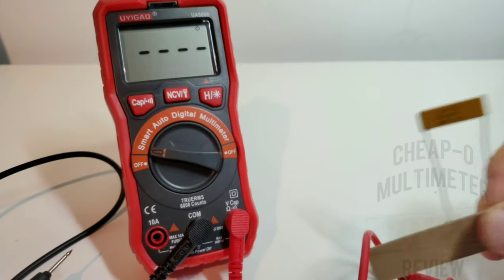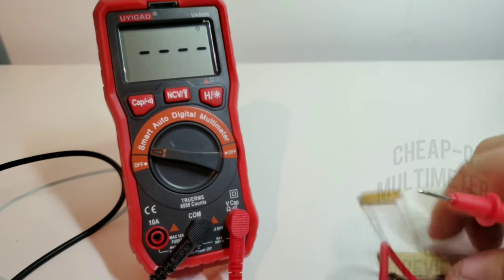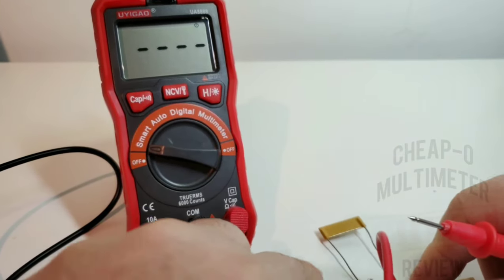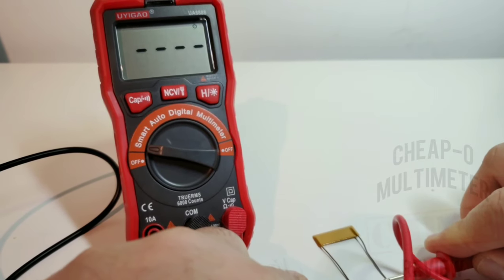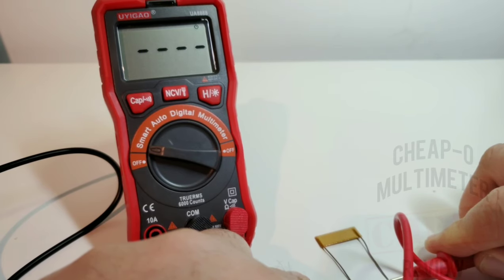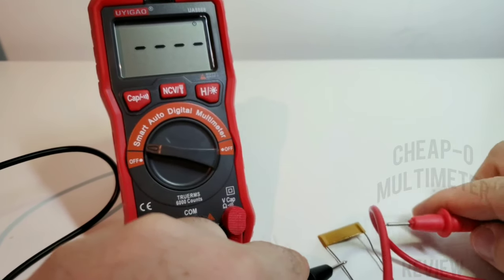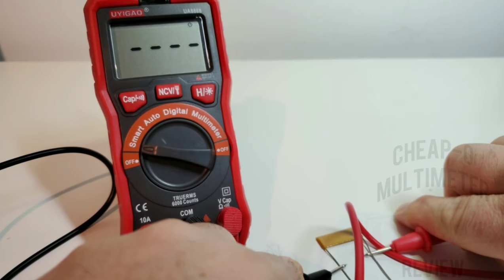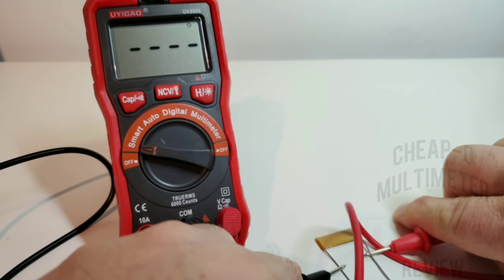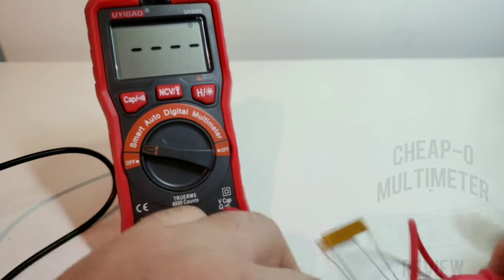Just for the heck of it, let's try a 100 mega ohm, 1% tolerance Vishay resistor — you never know unless you try. Will it give an OL overrange indicator, will it give us 100 mega ohm, or will it give us anything at all? And the result: no OL, no over-limit — just four dead bars. So the resistance range tops out well below 100 mega ohm despite the claimed 60 mega ohm spec.